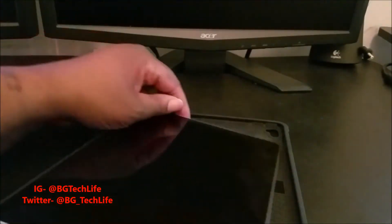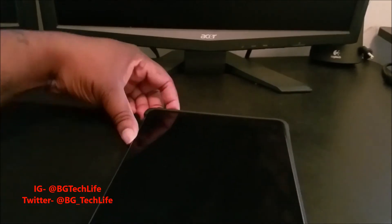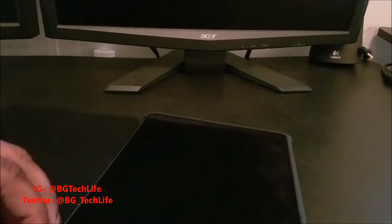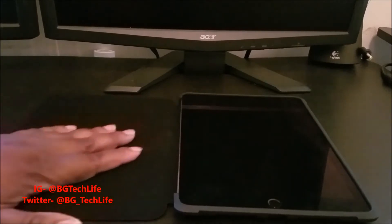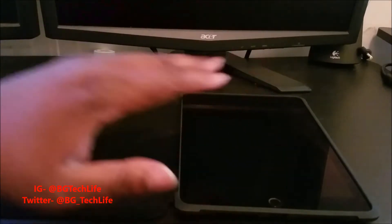We'll go ahead and drop the iPad in there. It's a nice rubber material — thicker than TPU. It's a snug fit. I like a case that fits snug. Here we go, the case is on.